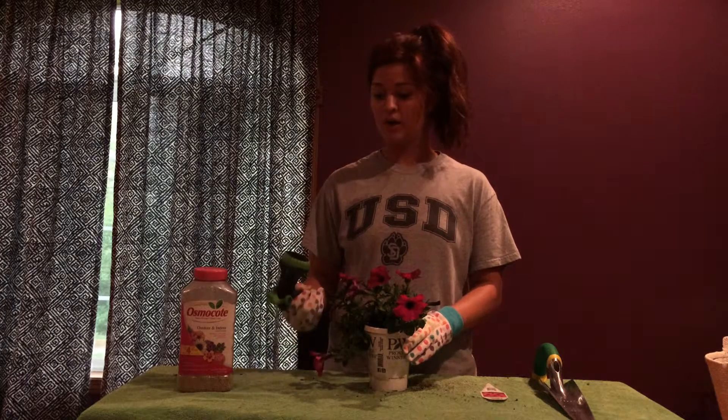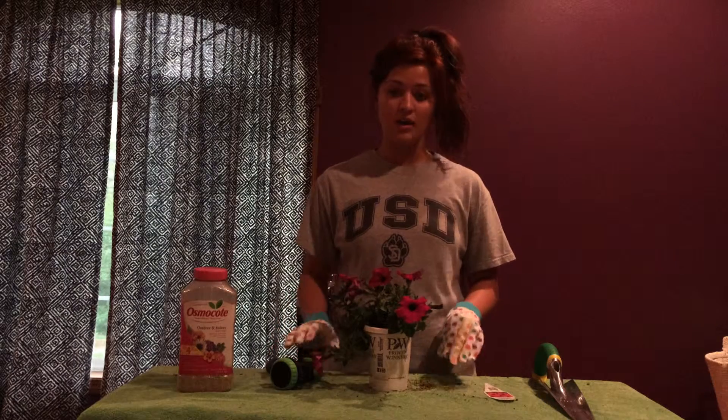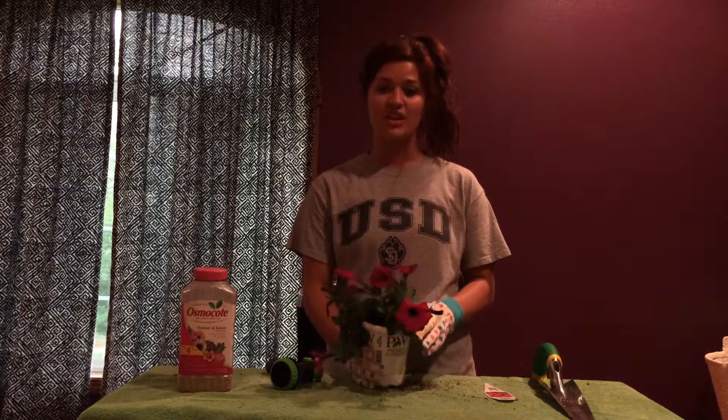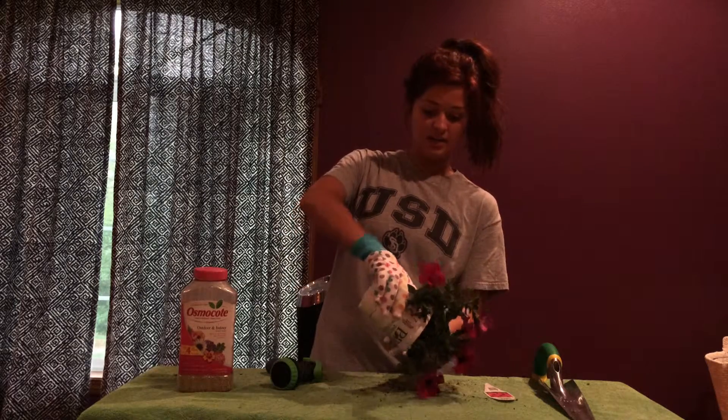Then go ahead and take a hose or watering can and drench the soil. Not only does it give the plant some water, it also makes it easier to get it out of the container. Then you can go ahead and take it out of the container.